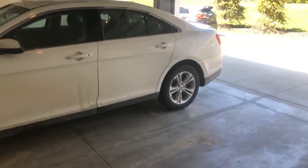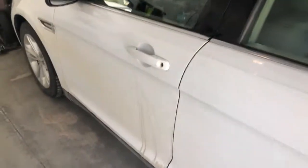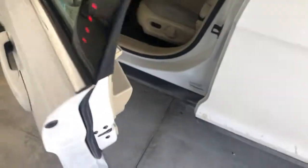Alright guys, we're going to do a quick cold start on our 2014 Ford Taurus. The car is actually going away today, so I know it's never really been featured, but I figured a cold start of it would be cool to have at least.